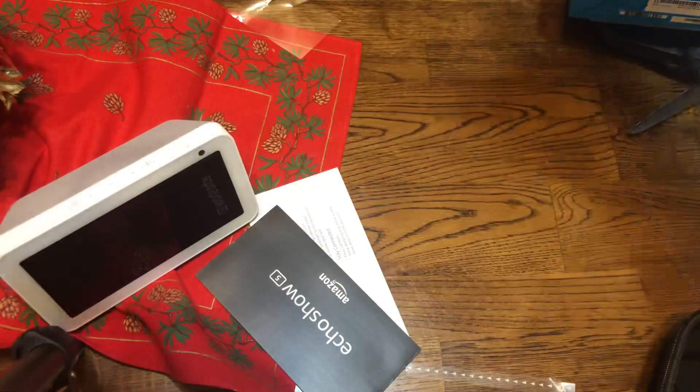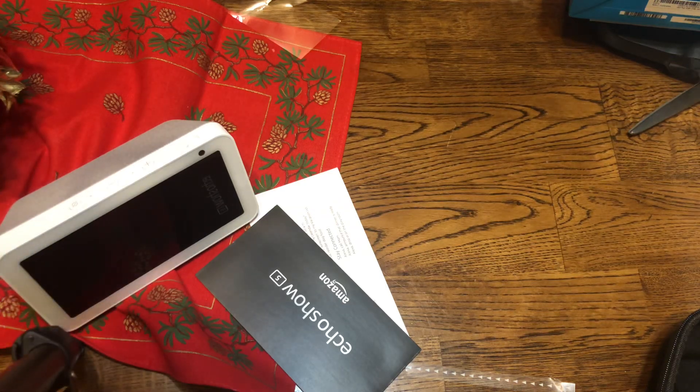This is not kind of important — it's very important. Alright, so I'm going to plug this in and I'll be right back.